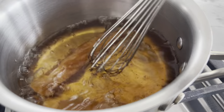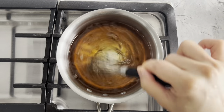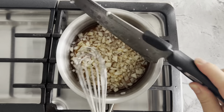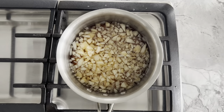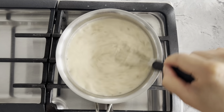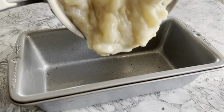Continue to whisk the sugar water vigorously until the sugar is dissolved, then immediately turn the heat to low. Don't let it boil too long or the water will evaporate. Once the heat is on low, add the water chestnuts and your water chestnut flour mixture into the pot. It is critical that you continuously whisk over low heat because the mixture will thicken quickly and clump up. When it thickens, quickly transfer it to the loaf pan.